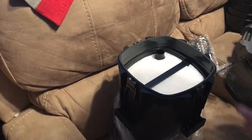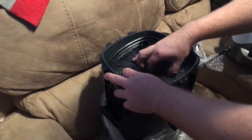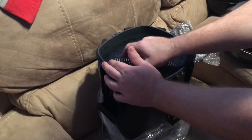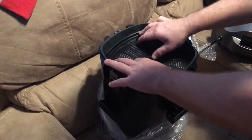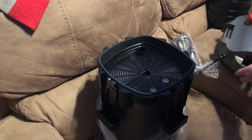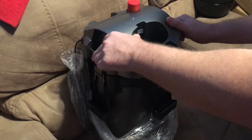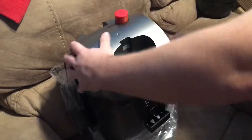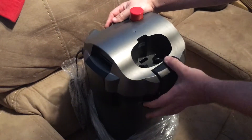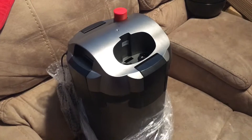There it goes — the locking clicks back down in there. This part's a little aggravating, but there it goes. Like I said, when I get ready to add water I'll show you how the hoses and everything get hooked up. Look forward to other videos — please like and subscribe!